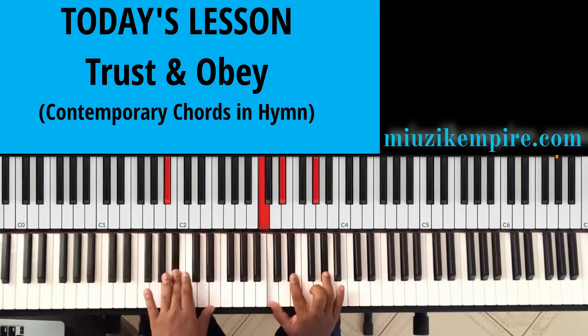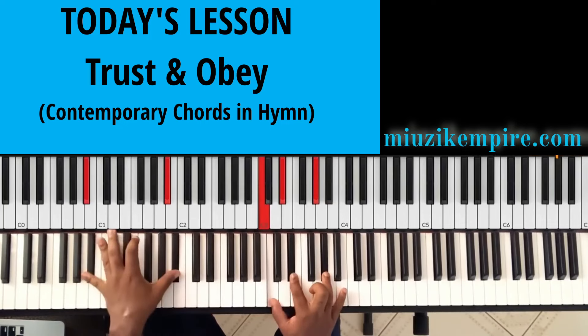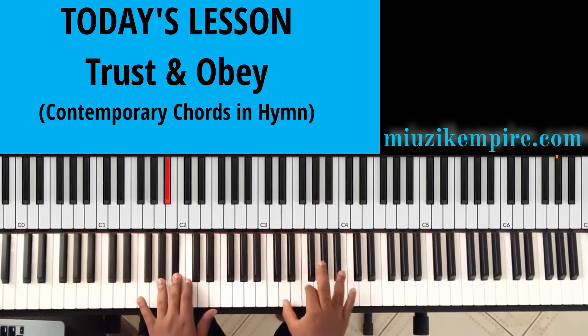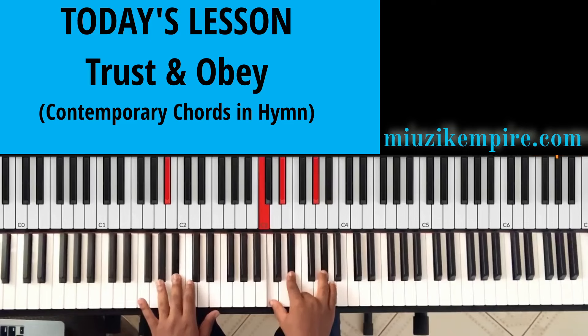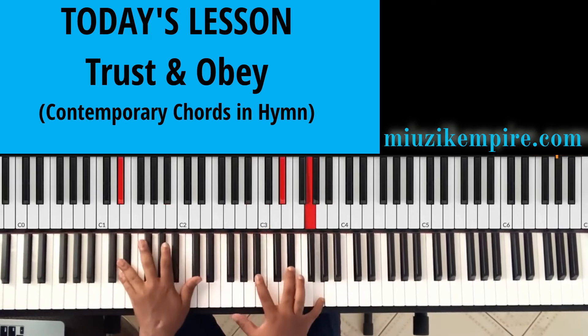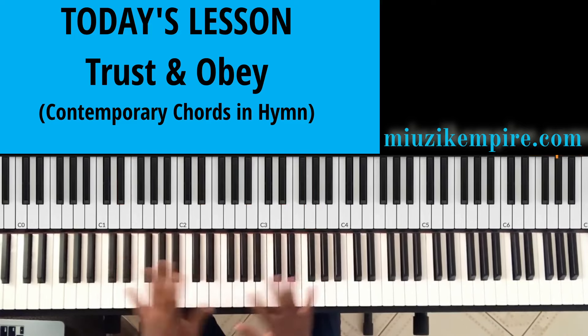Then to the A flat first inversion, which is the four, but we are playing on the B flat note, which is the five. So to our A flat major chord, which is the La-Do-Fa, or six-one-four, to the one. And these are A flat major chords — five-one-three. Let's combine everything together.